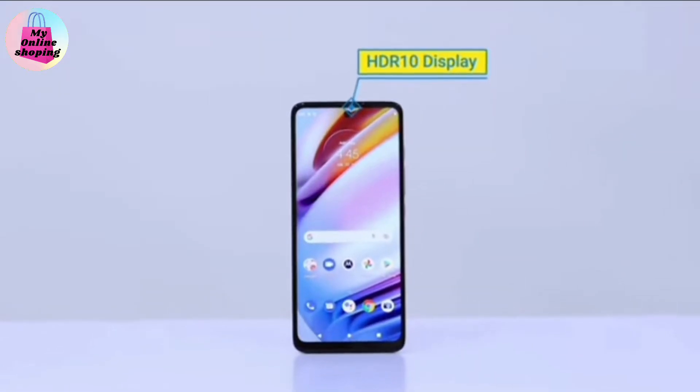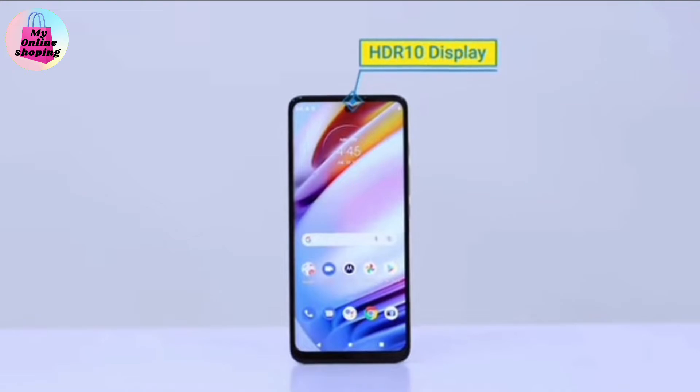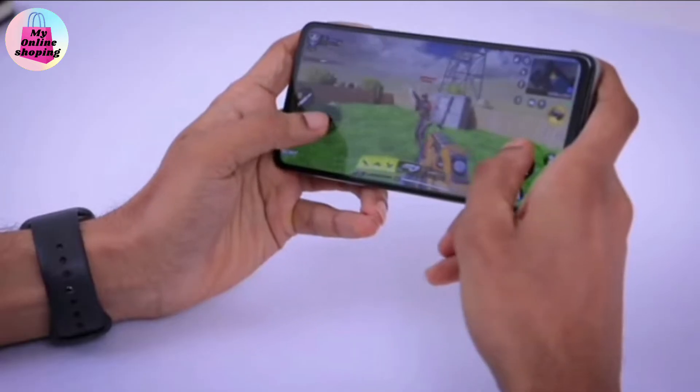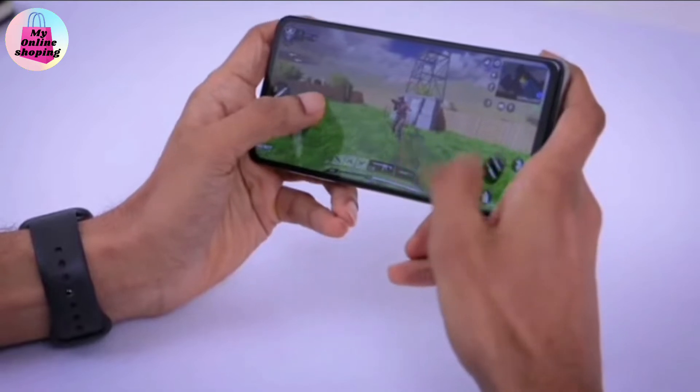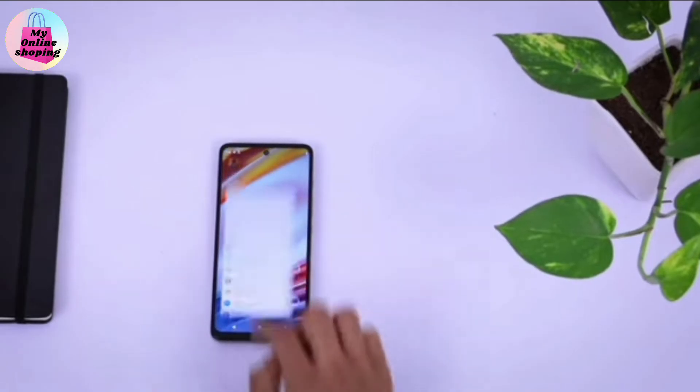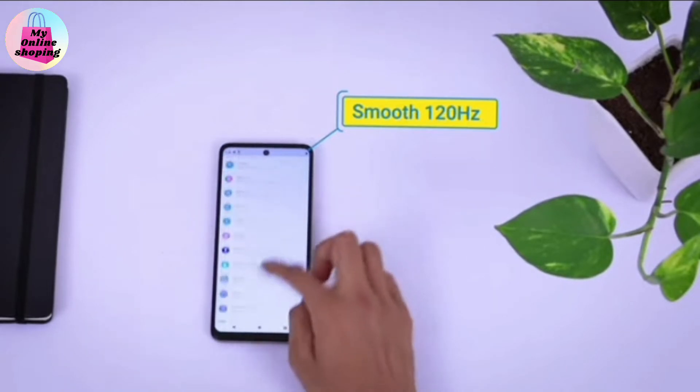This mobile phone has a 17.2cm HDR10 display that makes entertainment come alive with its vivid, true-to-life colors and improved brightness and contrast. You can also bid adieu to lags thanks to the 120Hz refresh rate of this mobile phone.